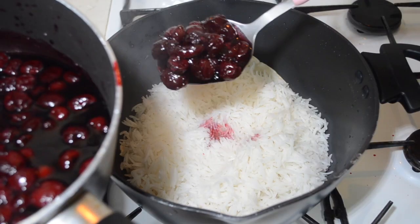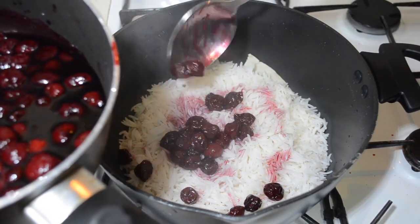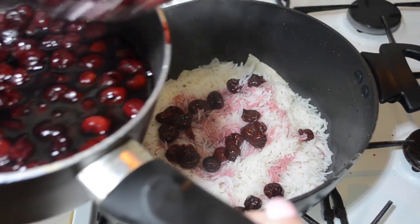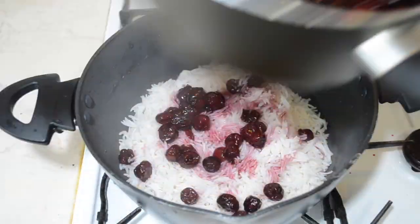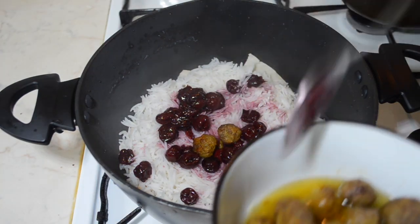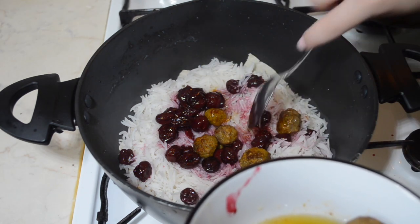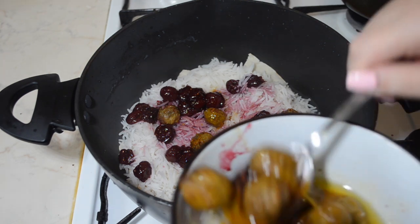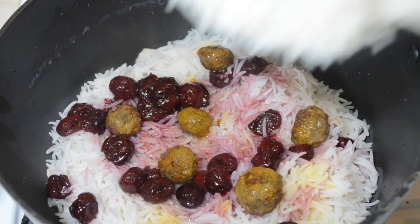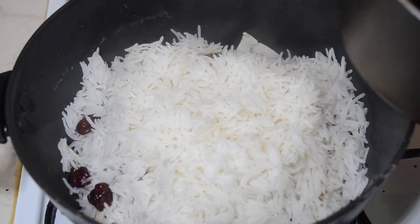Add some of the cherries along with their juice — don't add too much juice because you don't want the rice to be too stodgy, but add around one tablespoon of the juice. Then add the meatballs on top along with the saffron from frying, and top again with a layer of rice. Keep going until the last layer you end up with is rice. Don't forget all the measurements for this video can be found in the description box below.